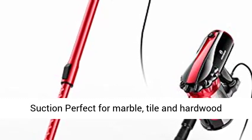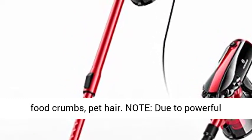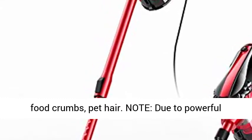17kpa Powerful Suction, perfect for Marble, Tile and Hardwood Floor. Picks up all debris such as Cat Litter, Dog Food Crumbs, and Pet Hair.